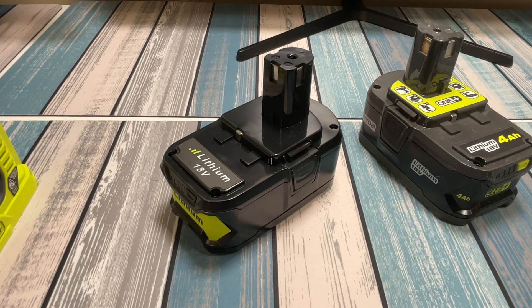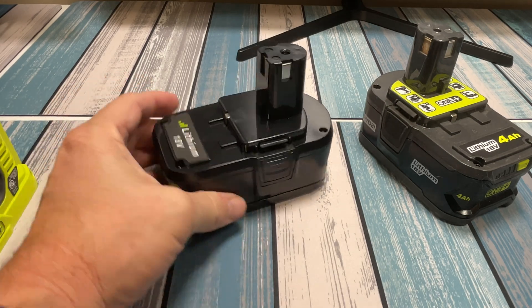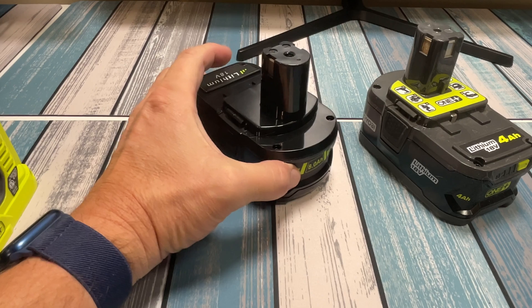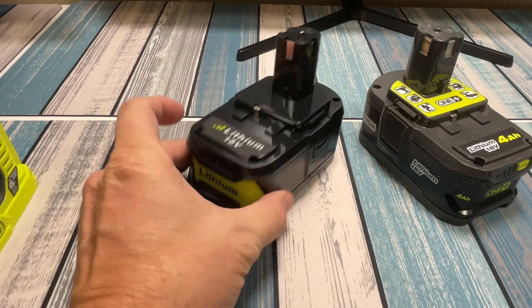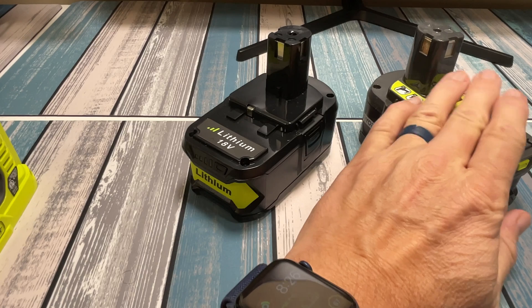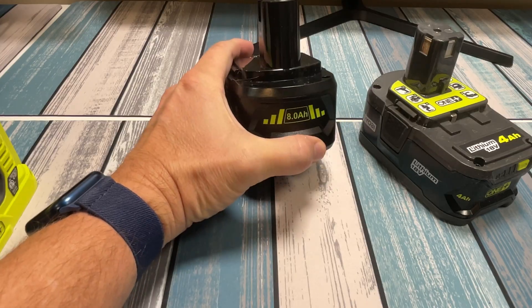Recently on the channel, I reviewed a less than authentic Ego battery that I purchased on Temu. So I thought it'd be great to grab one of the less than authentic Ryobi batteries also, and we're going to test this out. This is marked as 8 amp hours, 18 volts. It looks just like a Ryobi battery, but obviously it's not the name brand one. We're going to test this out, and I'm going to test the full capacity to see if it's actually 8 amp hours or not.